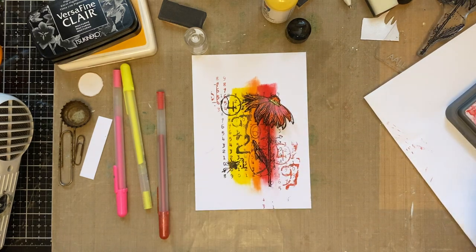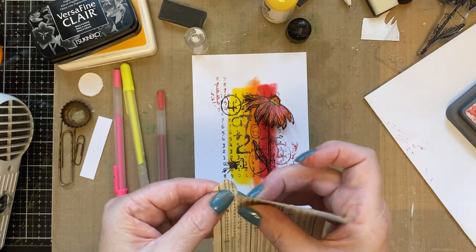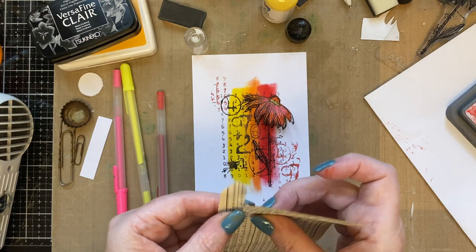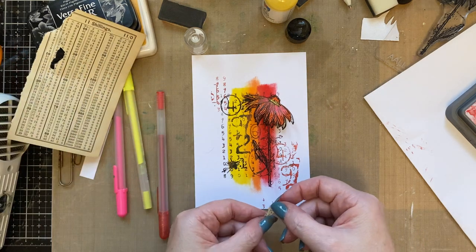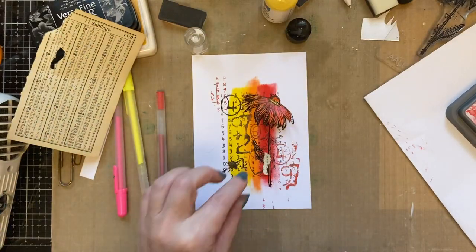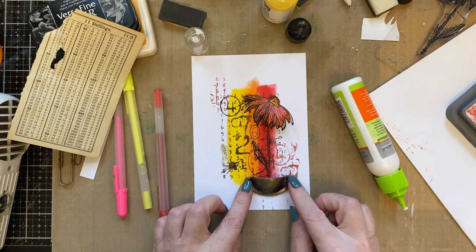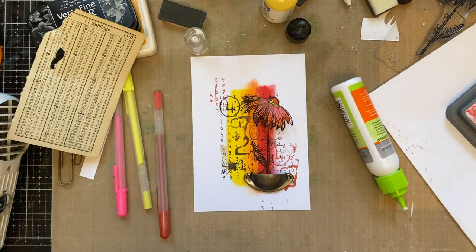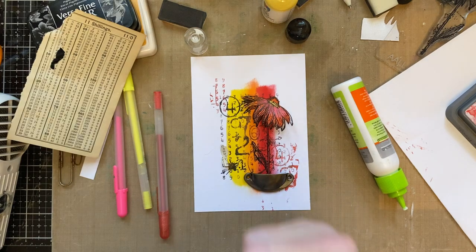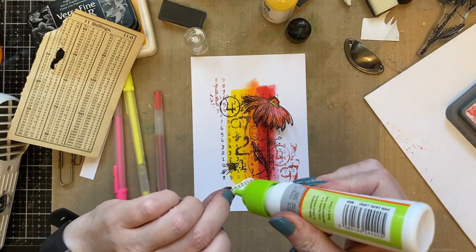Now I'm going to add some book pages, so I'm reaching into my cupboard for some vintage ready retina pages. It's nice to use that ready retina page if you want to. Just adding a little bit of book page down the stem. I've also got one of these little draw pulls — I think these draw pulls are such fun, they give another dimension to your card. So yes, we'll add a little bit of book page down the side of the stem.